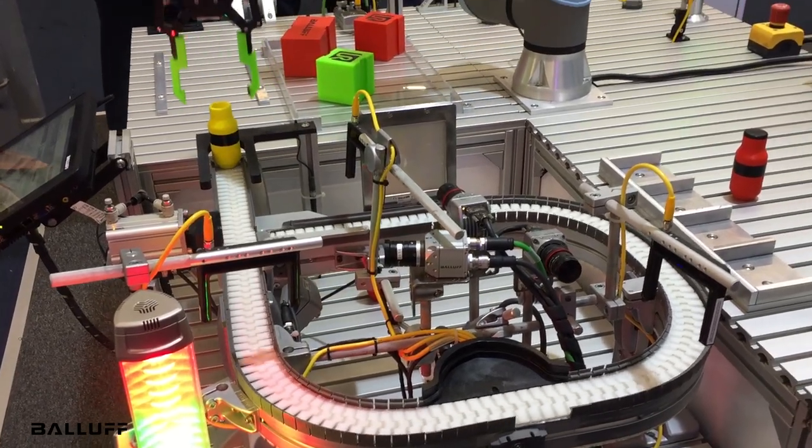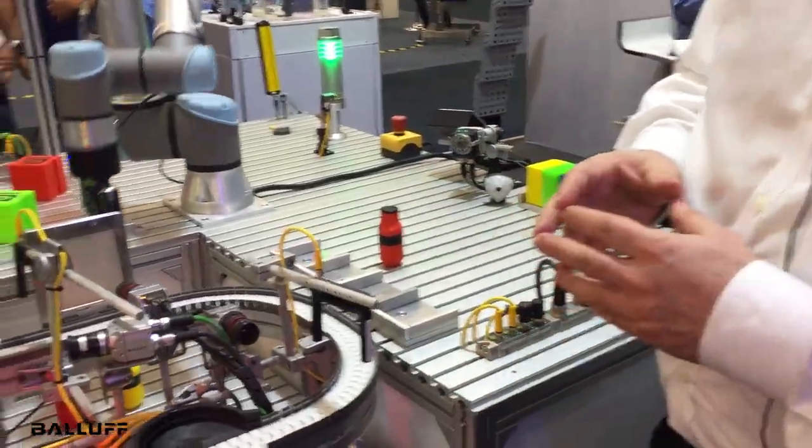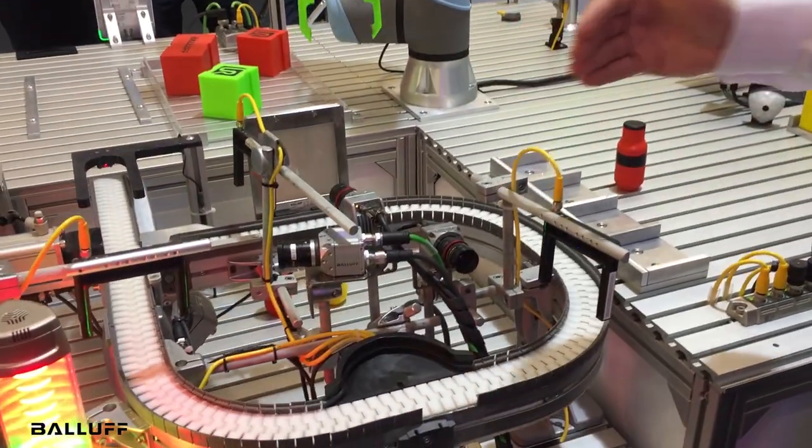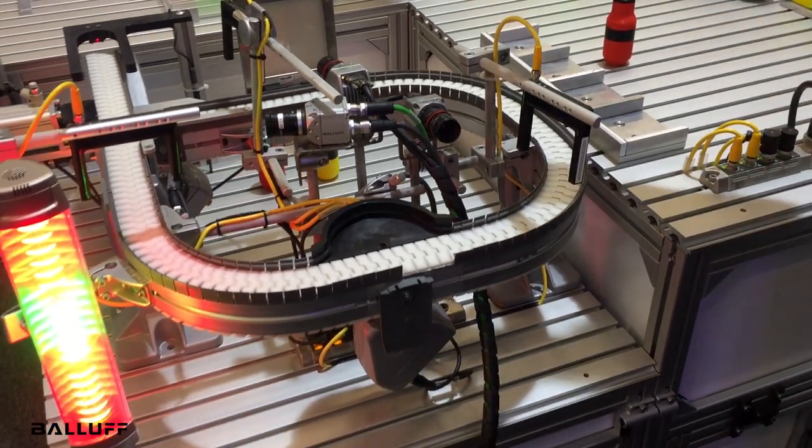As you can see, this is a complete quality assurance application solution from Balif with vision inspection, indicator lights, and IO-Link.